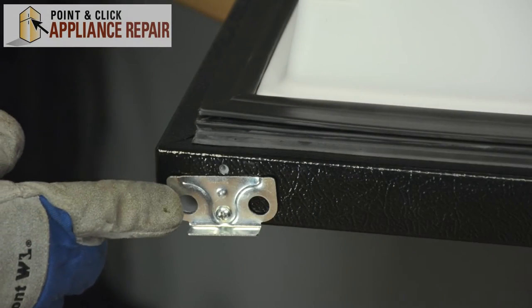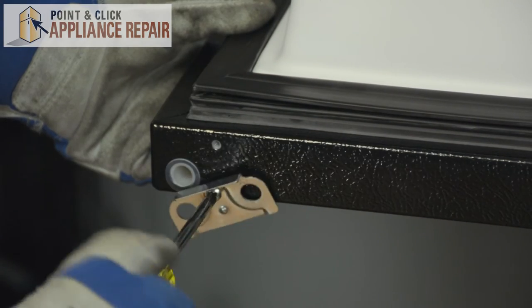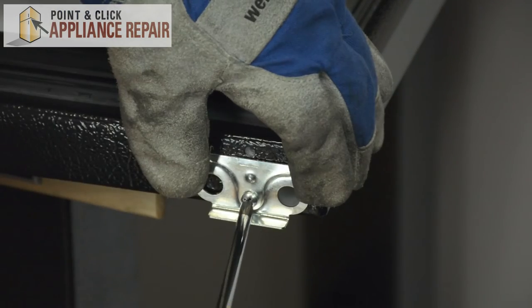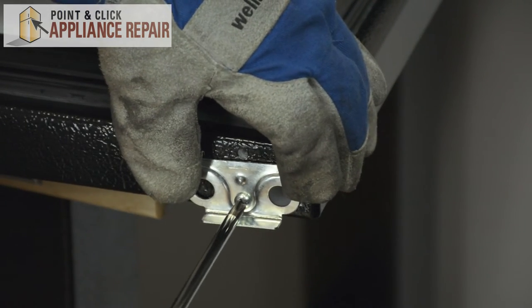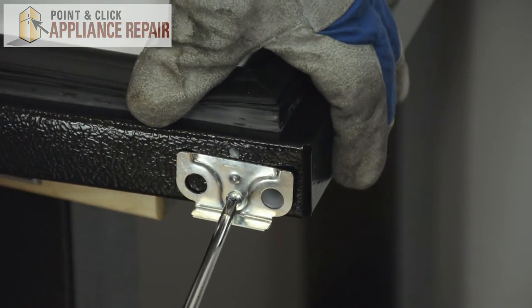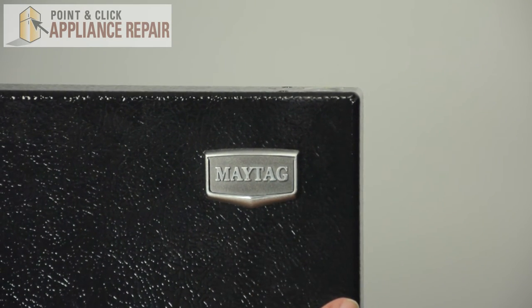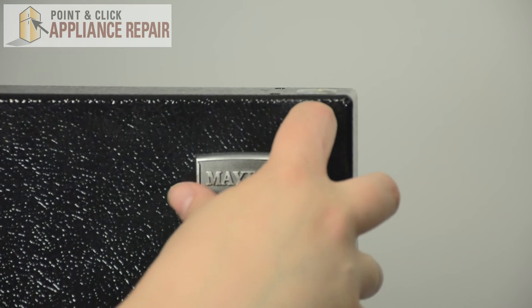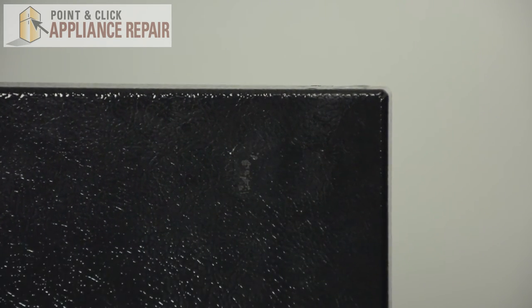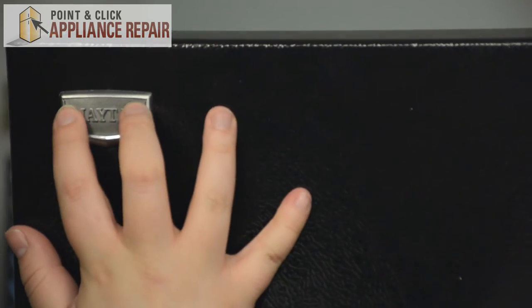There's another bracket on the underside of the freezer door, so we'll move that to the other side. Line up the holes and make sure that's straight as you're tightening it down. And we'll need to move the Maytag emblem to the other side as well. You can usually just use your nail to pull right up on it, and just transfer it over to the other side and press into place.